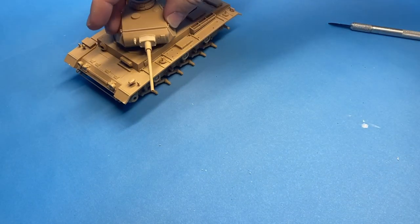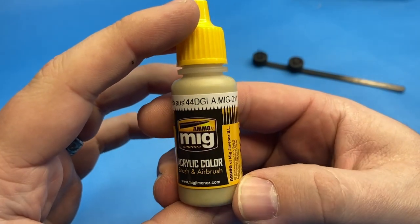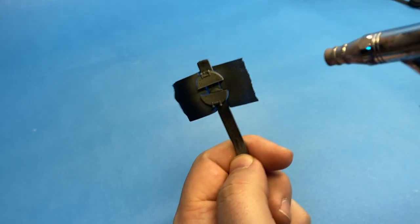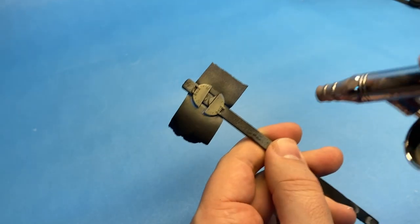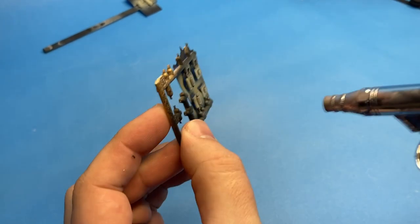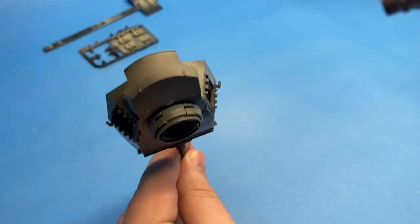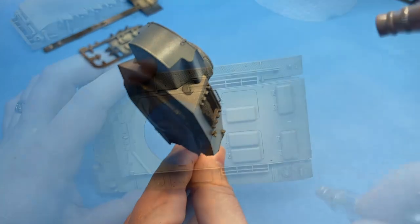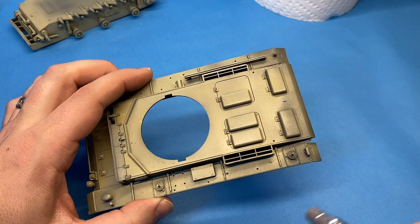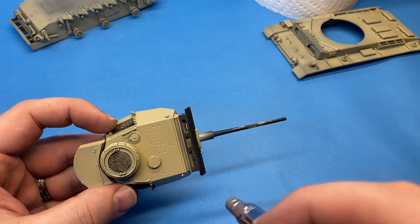Here we pretty much have all the major assemblies done and we can move on to painting. Everything was primed with my Rust-Oleum 2X black primer as per my usual. Using MIG's Dunkle Gelb, I began laying down the base coats for the tank, applied in multiple thin layers. I really wanted to get a nice, smooth finish on this — typically I would mist on light coats onto one part, then do the same thing on the next part, then come back with heavier layers until I was satisfied with the overall coat.